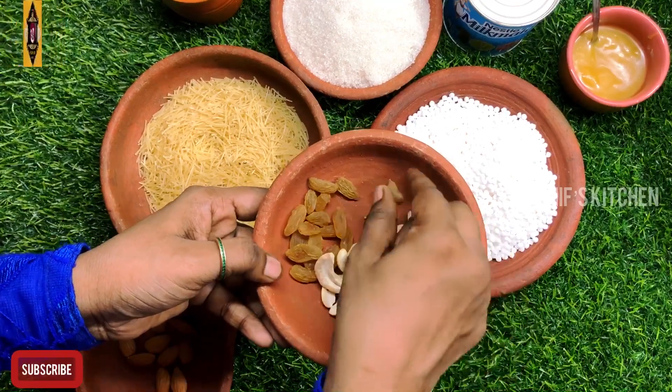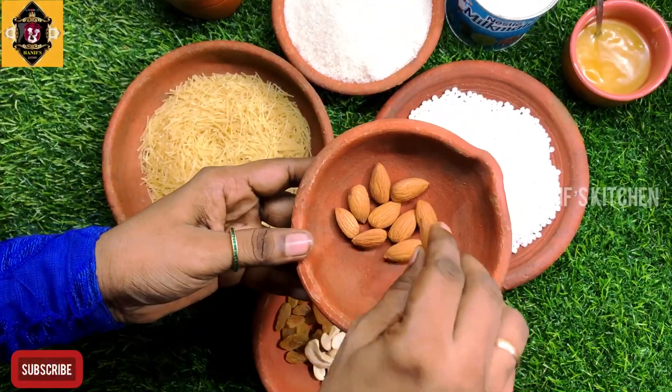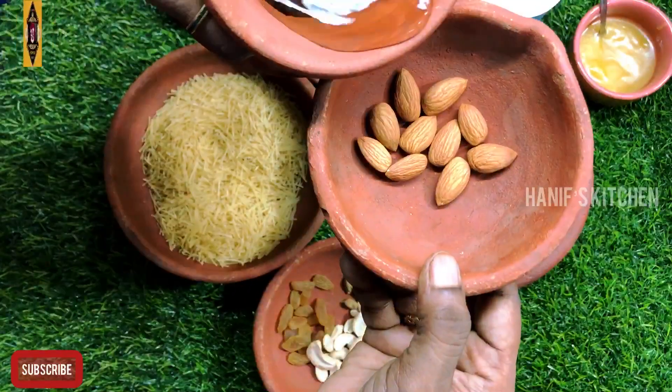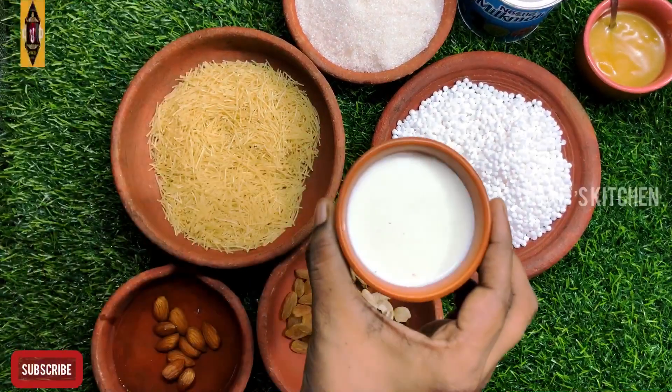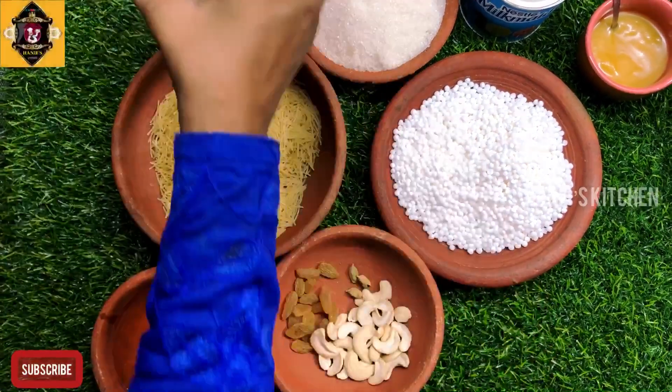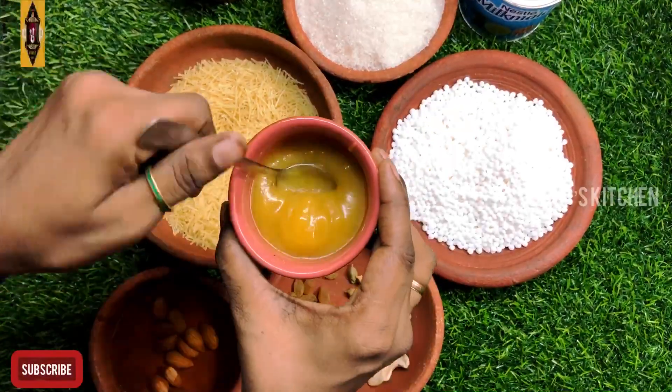Then, we have 73 grams of javarisi. The semiya is very good for this dish — this is a garnish. Then, we have 3 cups of javarisi and 350 grams of javarisi.